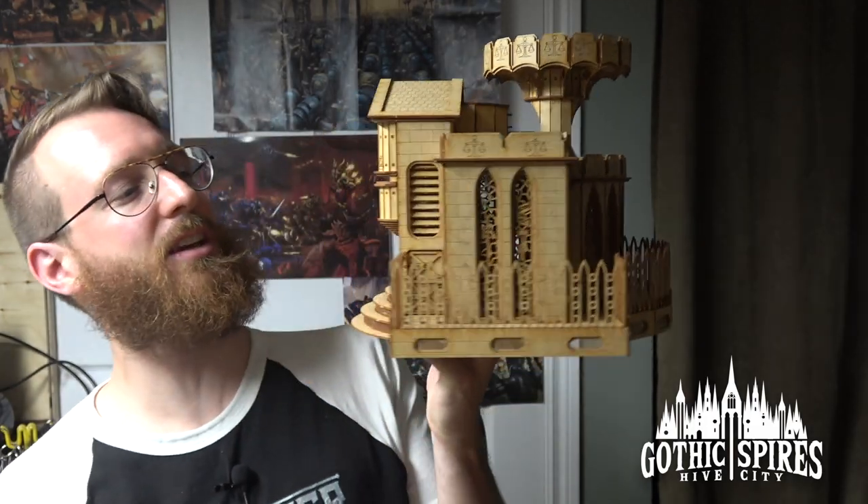Hey everybody, it's Adam from Encounter Wargaming, and today we are going to paint up this Hive City Arbitratorum. Let's check that out.